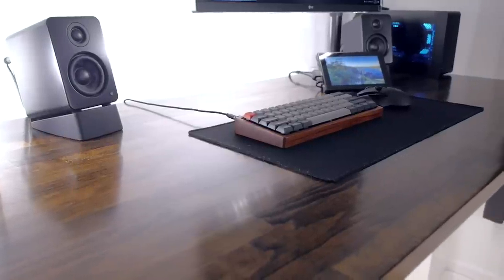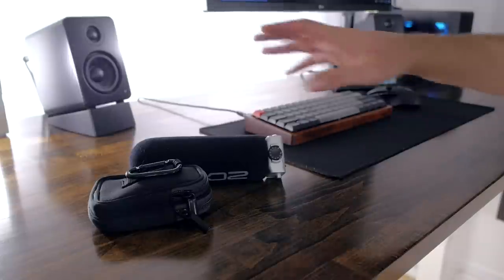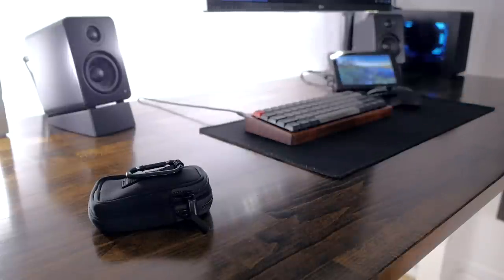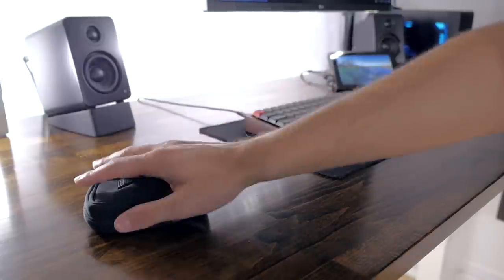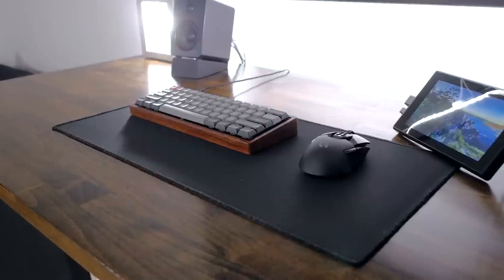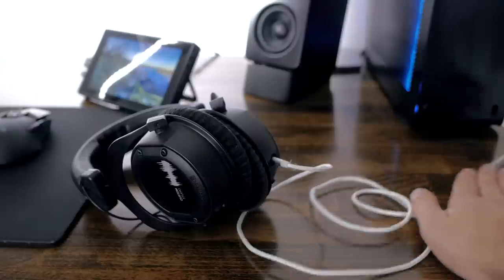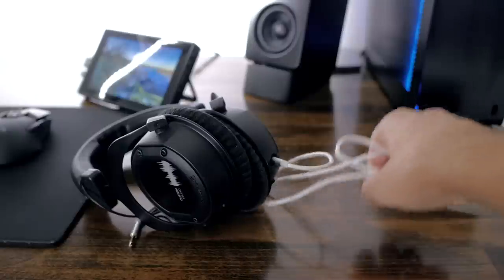Keeping what you have on your desk to a minimum also helps a lot. Check if you've got stuff you only use once a week or maybe even once a month. I'd recommend finding a place to store these items when they're not in use, as they free up space on your desk and might even help with cable management if they require cables, since those will be put away as well.